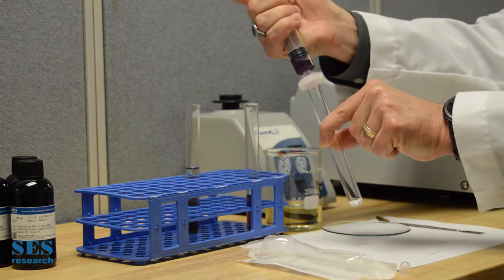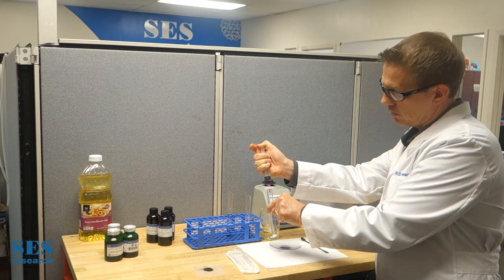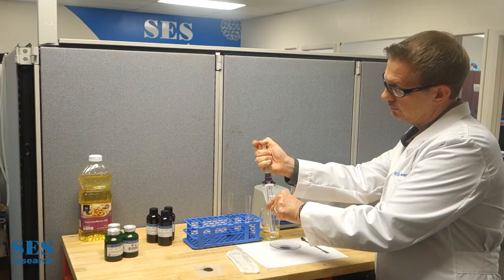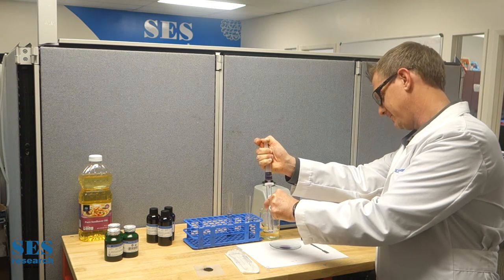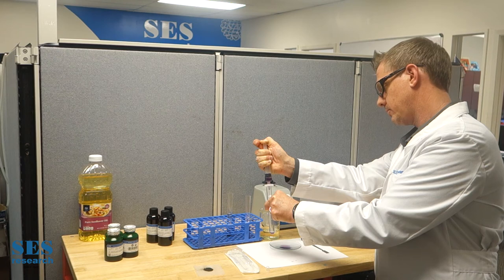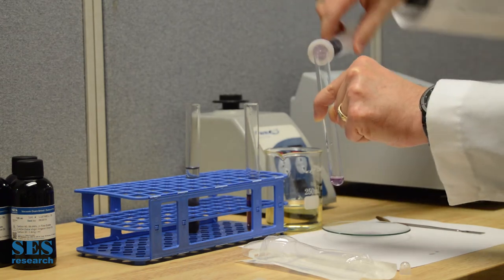What we're going to see as I add some pressure here is that this solution — this sunflower oil with C60 in it — is going to come through. And when it comes through, it's going to continue to be purple, because when it's in solution, it goes right through the filter. This takes a little pressure and a little time, so just bear with me. A little bit more pressure. I just want to make sure that you can see that the solutions are the same color.